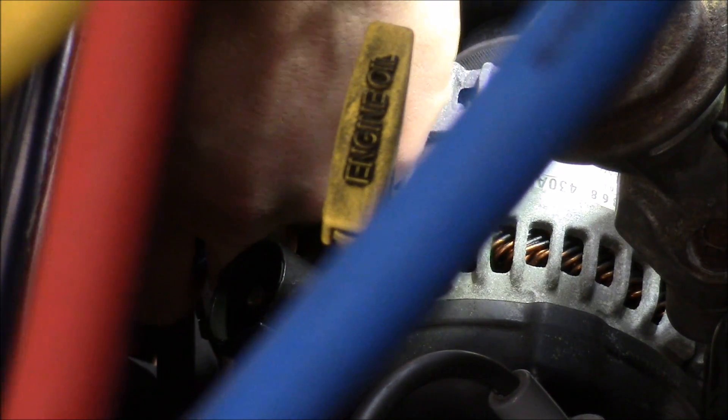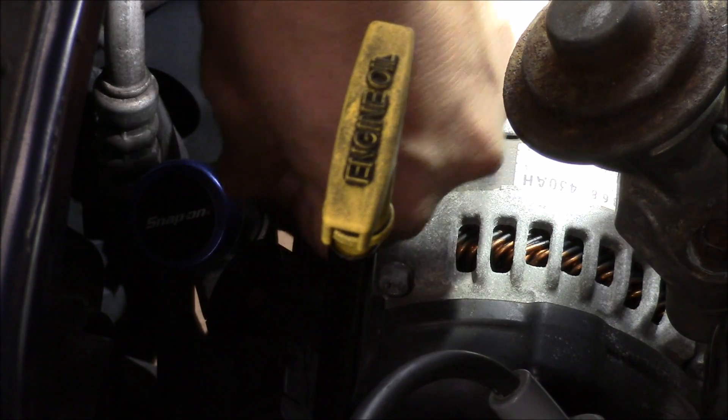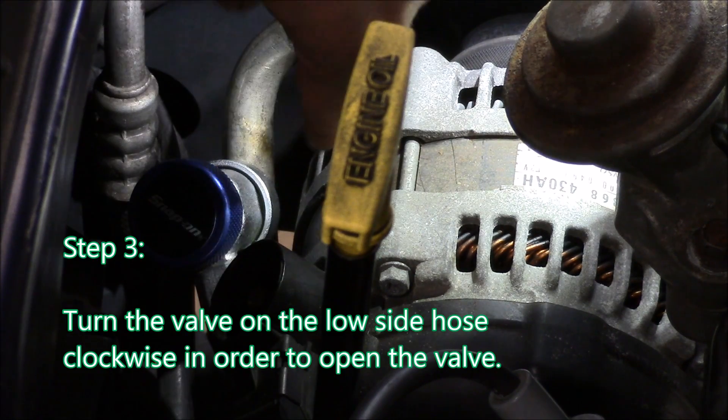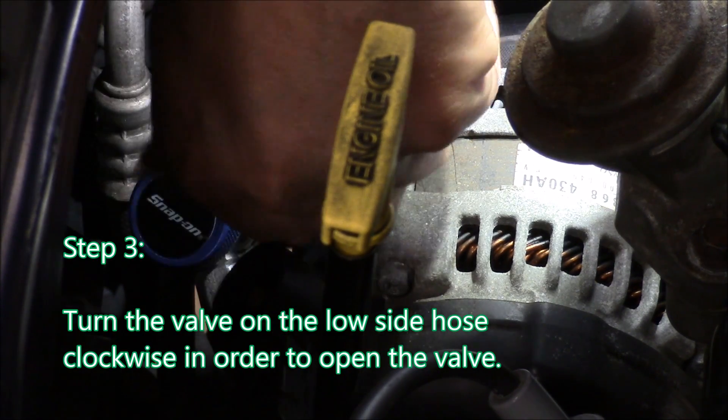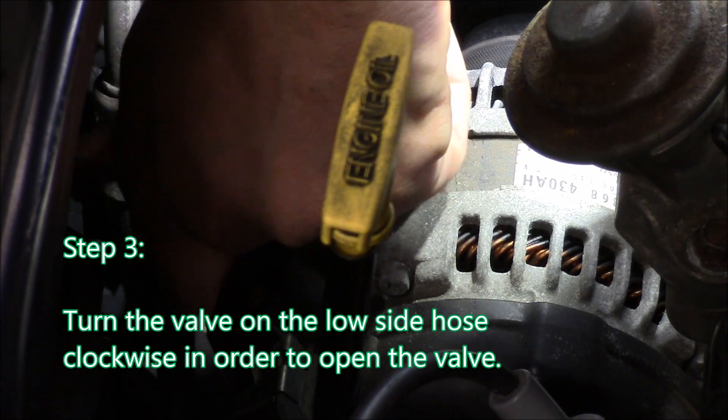Once you connect it, give it a little tug up, make sure everything's good. Next thing we're going to do is open the valve. So we're going to turn it clockwise all the way until that valve stops, and this will bleed pressure into the gauge.